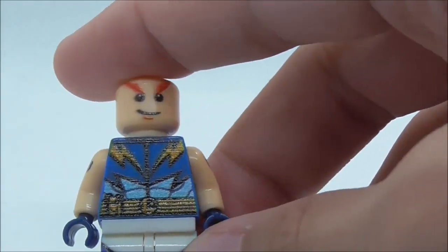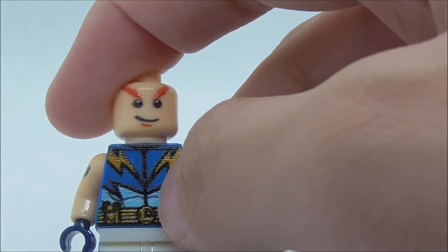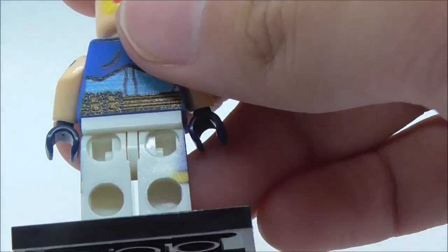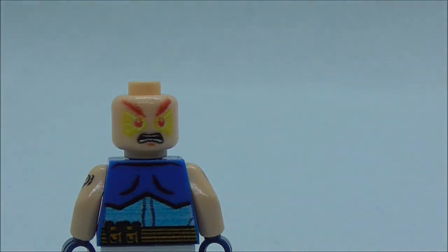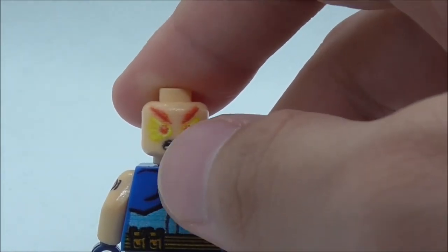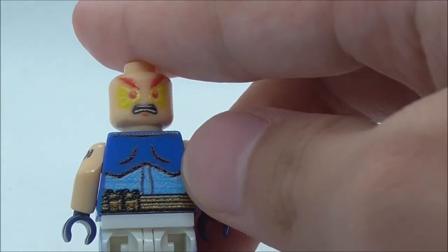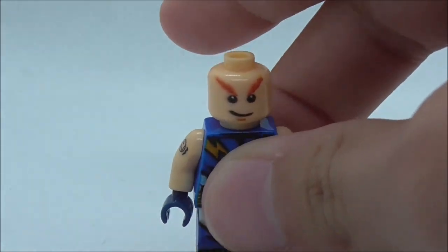On the torso you have the Lightning Lad logo on his belt, a pouch, and two lightning logos. There's leg printing and side leg printing, but no back leg printing. He also has a very angry alternate face that looks kind of drawn with a pencil. The back torso has two pouches on the belt. That's pretty much it for Lightning Lad.